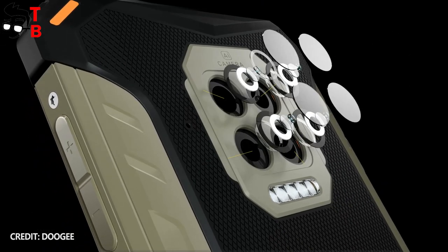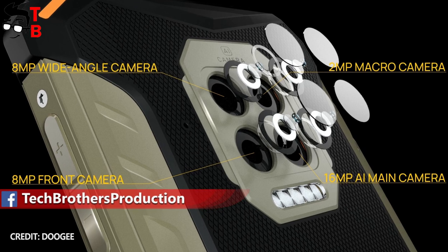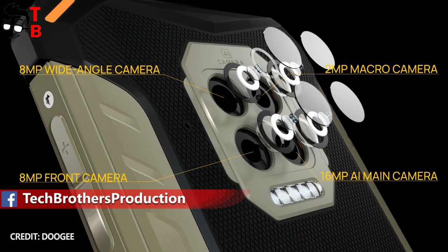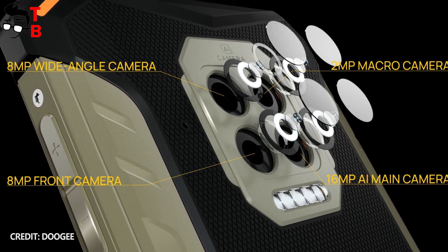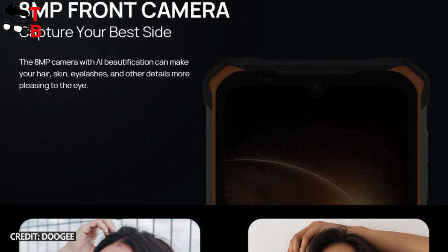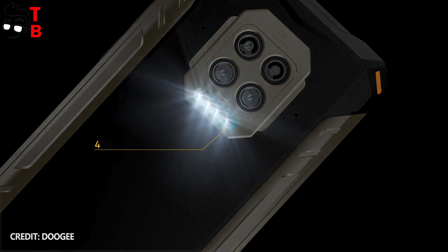As for the cameras, the new Doogee phone has four sensors on the back: a 16MP main camera, 8MP ultra wide-angle camera, 2MP bokeh camera, and 2MP macro camera. On the front, we have an 8MP camera. As you can see, the camera setup is pretty standard — do not expect much from it.